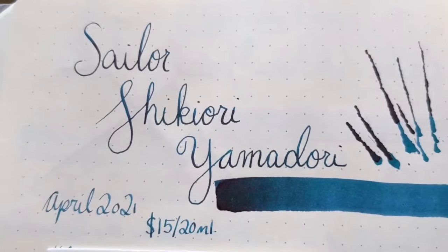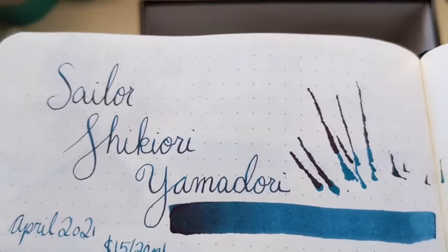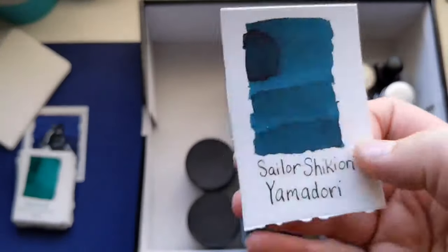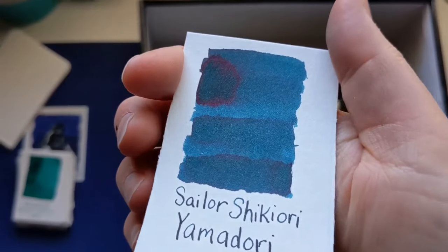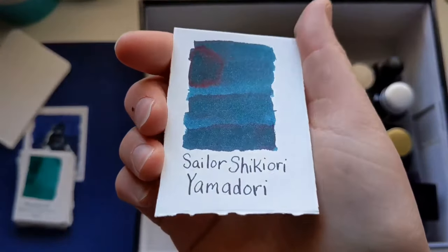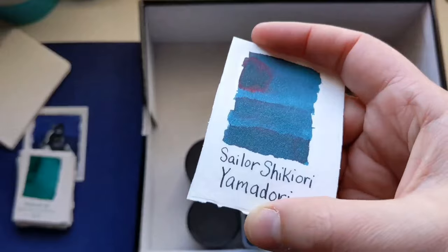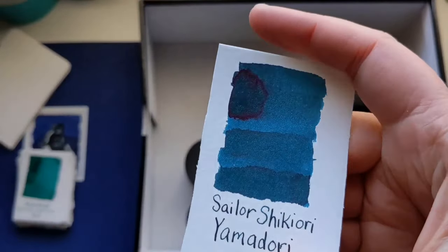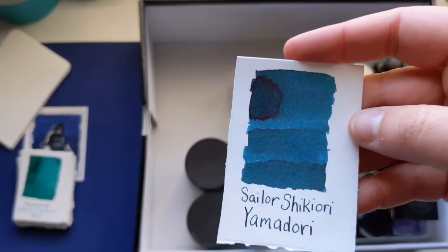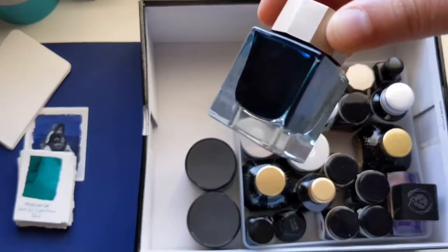Next we have another Sailor ink. It's the Sailor Shikiori Yamadori, and this one is really popular and I bet you can see why — it is so pretty. I got it also in April, also $15 for 20 mil. It is a gorgeous greenish-blue color. Do you see the reddish pink areas where it pools? It looks beautiful when you hit it with a wet brush, so I love painting with that one and writing with it. This is one of my favorite colors. There are a lot of other ones that do what this does, but this is a stunning color.